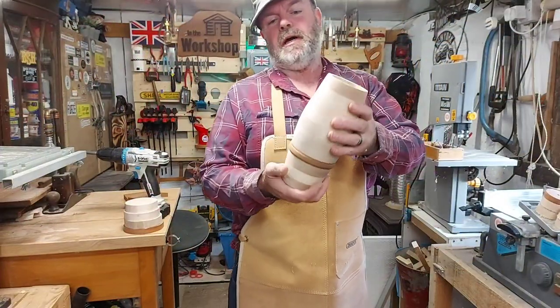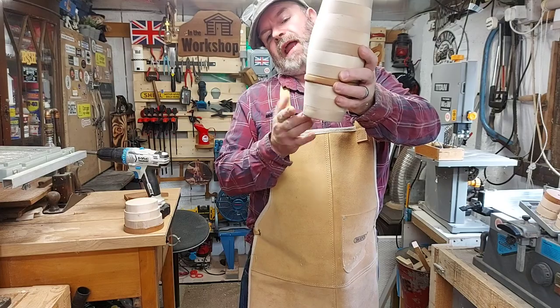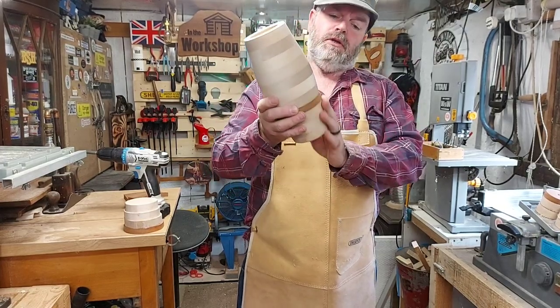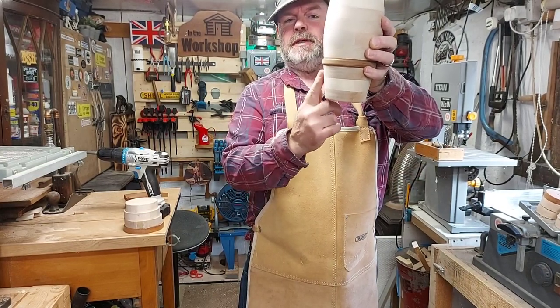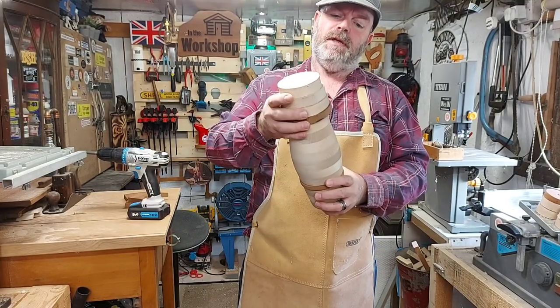There's the first part turned up — it's not bad. I decided not to round the bottom off as much as I did on my drawing, because I quite like how I've got it. It's going to have some tail pieces fitted on there. So now we've got to turn the nose end to match up with that and sit on the top.